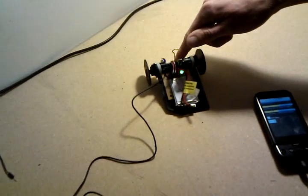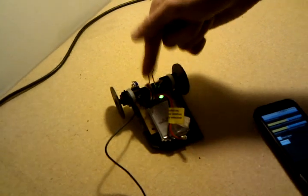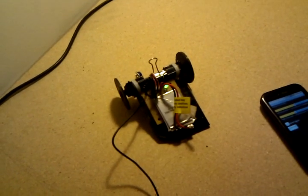You hook the signal line of the left and right servo to the signal line of the left and right audio channel. And that's all the electronics there are.